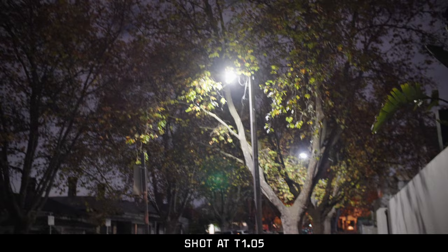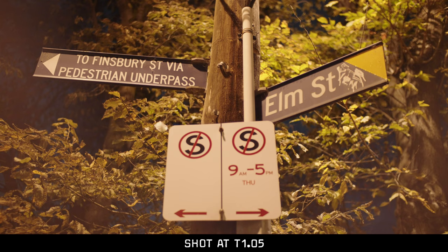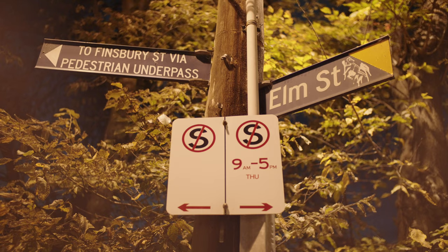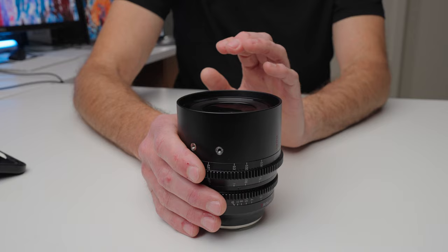One place where this lens has a little optical flaw is flare. At T1.05, you get quite significant flare that looks like a reflection from within the lens elements. There are two ways to solve this: one, shoot with a matte box and a flag over the top to stop light hitting the lens the same way. The other option is to stop down to T1.2, which virtually eliminates the flare. I've got a shot going up on screen now where I went back and forth between T1.05 and T1.2 — by T1.2 it essentially eliminated the worst and most annoying parts of the flare.